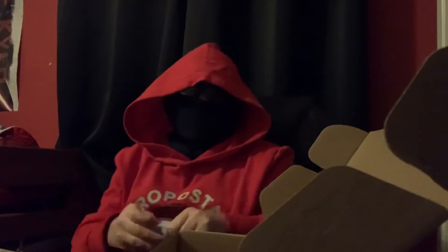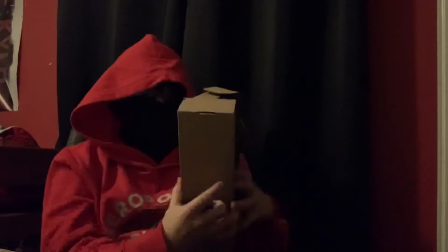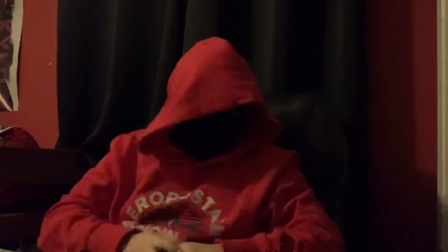I got super strength. Anything else in this box? Nope. Ow. There we go. I just hit my curtains — I saw that in the camera.